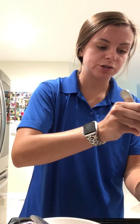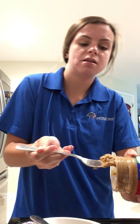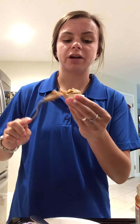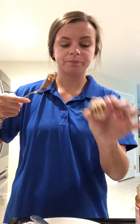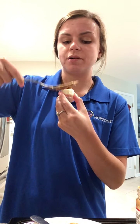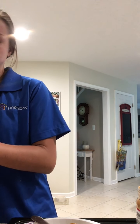I'm going to scoop out some peanut butter and put it right on top — just like that. I'll do these for two of them. This is one of my all-time favorite go-to snacks in the summer — quick, easy, and it fills you up.